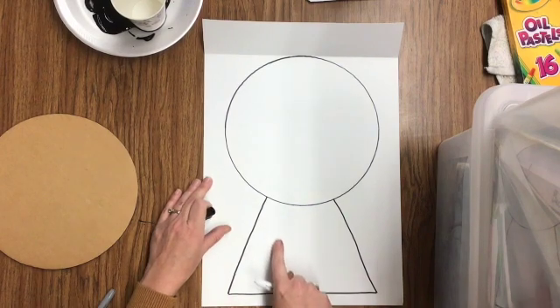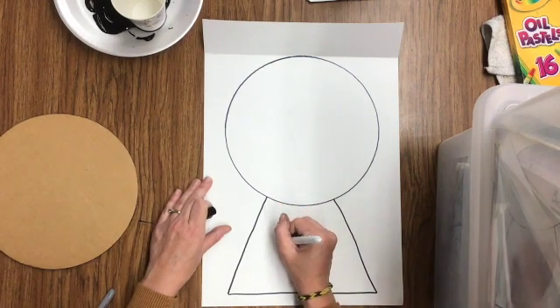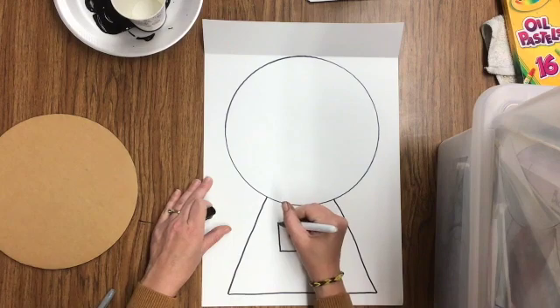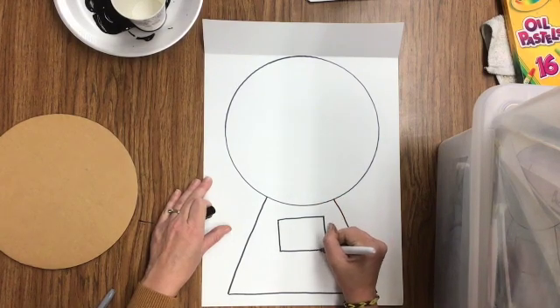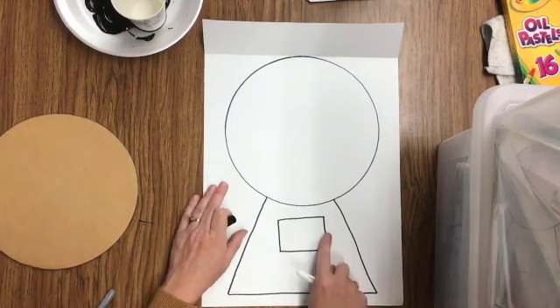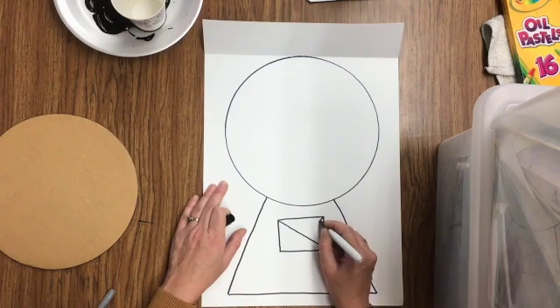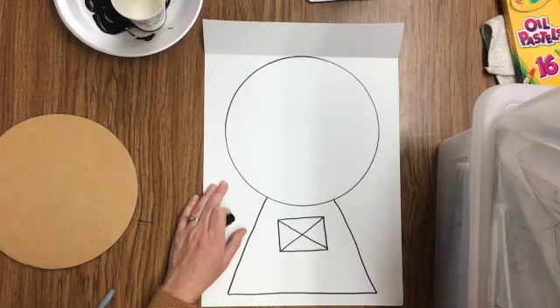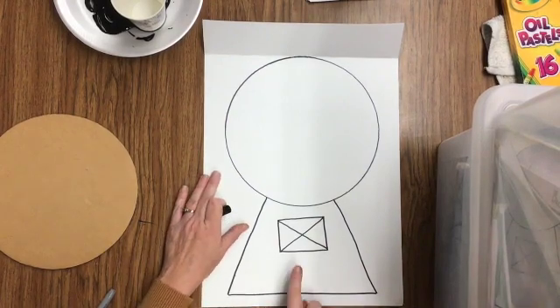The next thing we're going to do is draw a big square in the middle of our gumball machine, kind of like where you would put your coins. Watch me first and then it's your turn. Mine's more of a rectangle and that's okay — notice how big it is. Then I'm going to put a big X from corner to corner. Now it's your turn.